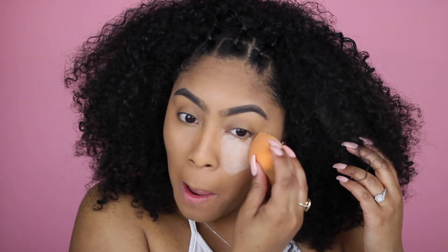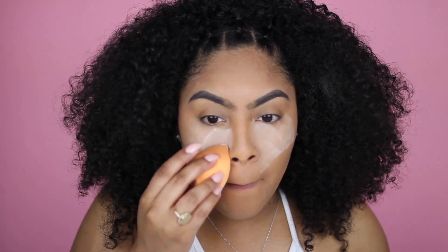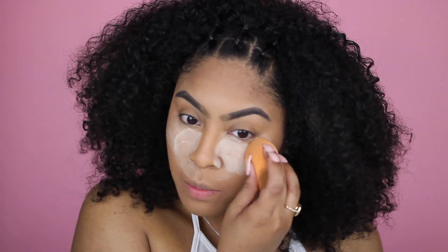I'm going to bake with my Laura Mercier setting powder and I'll probably overdo it a little bit. I'm going to keep my eye look pretty simple — just throw on some lashes and probably throw in a pop of color.